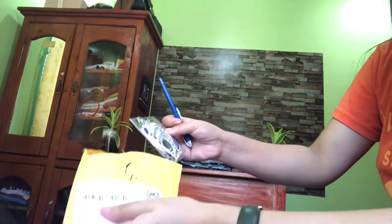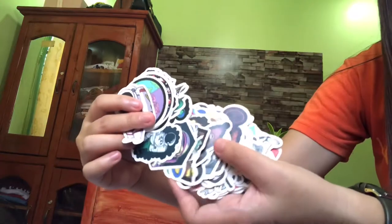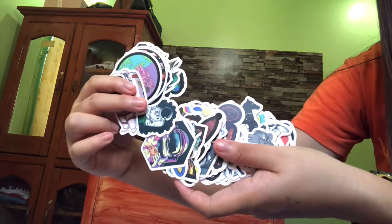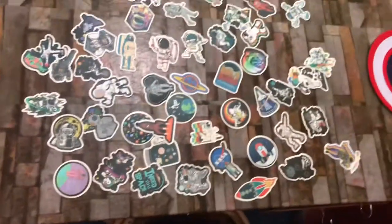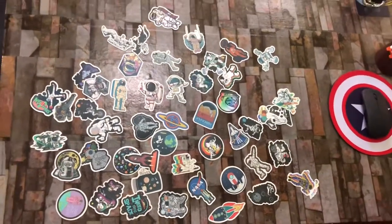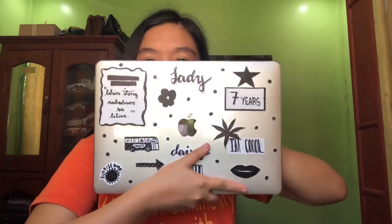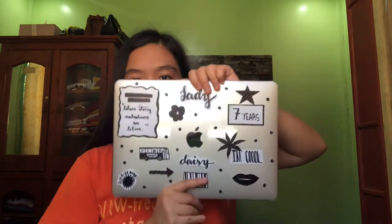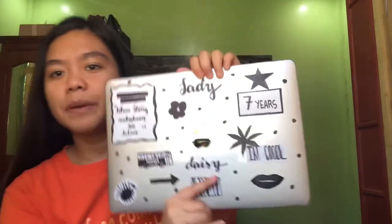Look at that — the space stickers, aren't they cute? Kawaii! I'm gonna show you what I did last night before removing them. Here it is — kinda looks cute though. Can you see that? It looks cute, definitely cute. This is my MacBook Air.